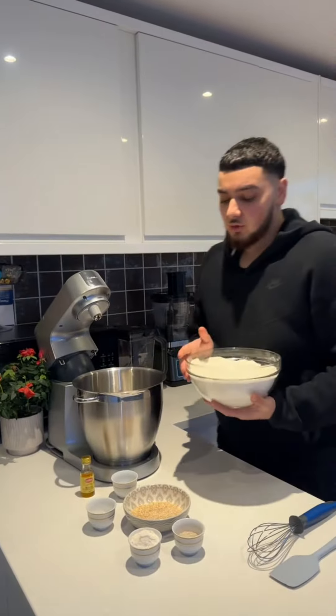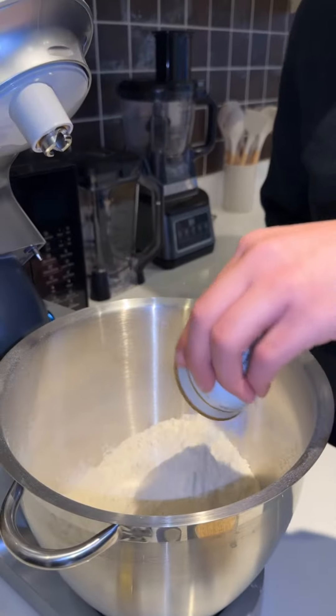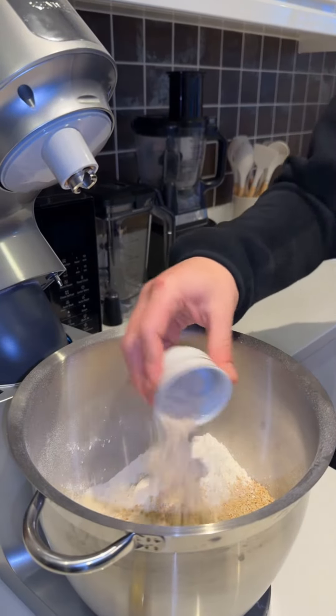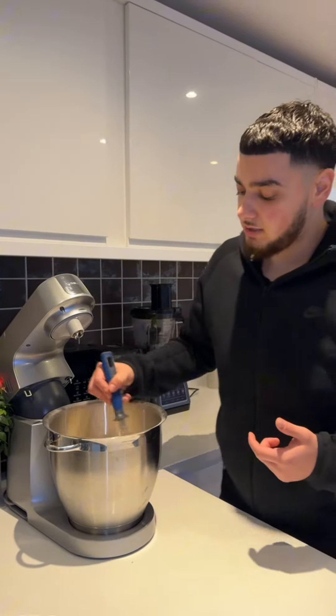First you want to add all your dry ingredients, starting with the flour, powdered sugar, sesame seeds, Kahk spice, and banana flavouring. Then you want to give all the dry ingredients a good mix.